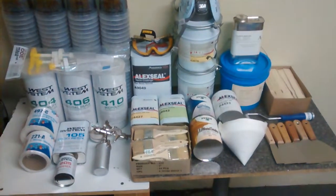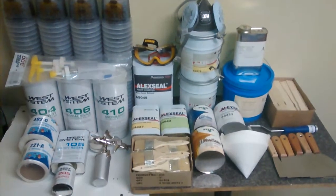Here's a quick video on all the stuff you might need for repairing a sailboat or a boat.